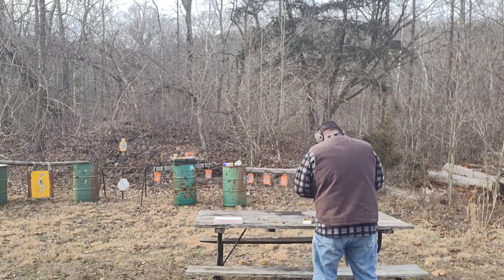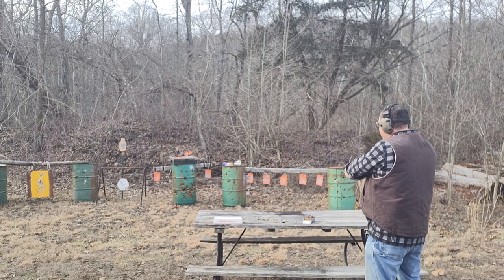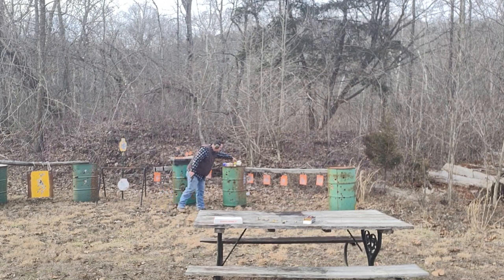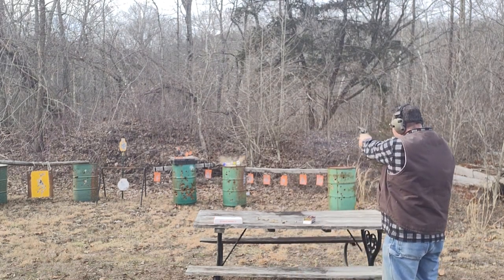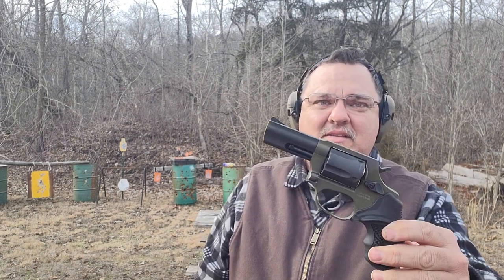Go ahead and load it up, shoot them off. That's some nasty stuff. Alright, that's all of it. Seems to have a really low six o'clock hold, but of course I haven't shot a revolver in a long time either, so it's definitely different.